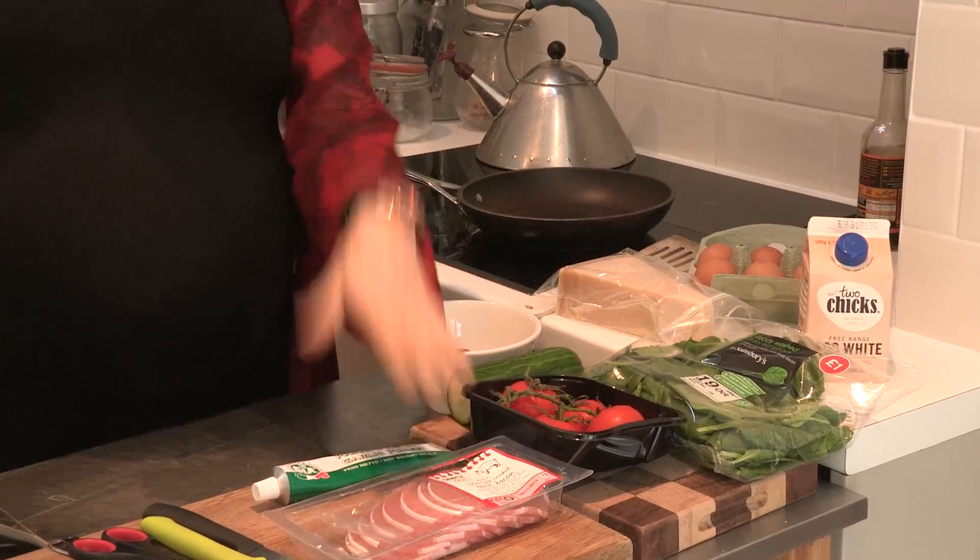Basically you need eggs, some kind of vegetable, some kind of meat, and parmesan if you fancy it. I'm also doing some really lazy things like using egg whites because it kind of ups the protein without the fat. And also garlic paste, because who has time to chop garlic?